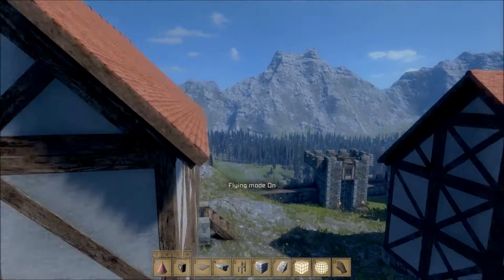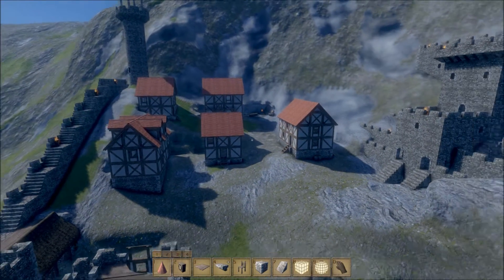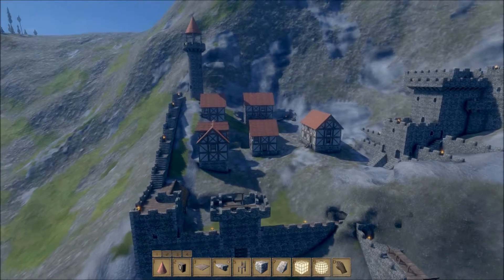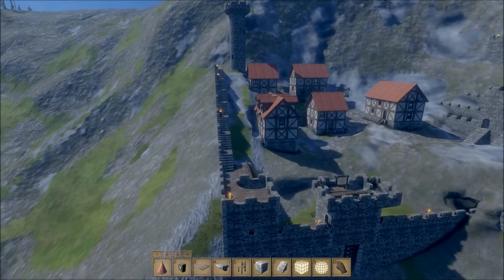So that's pretty much our village covered — with our houses. We've got five houses. It's a nice little village. And we've got our portcullis, the stables — I showed you all of that.